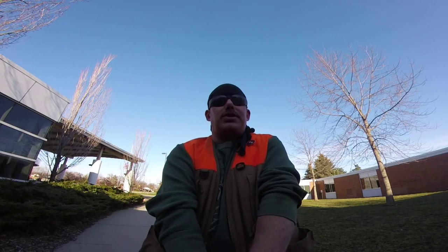Alright, diggers and digettes, this is Metal Detecting Beginner to Beginner. I am Tripwire, and you already know it's beginner to beginner because you're watching it.